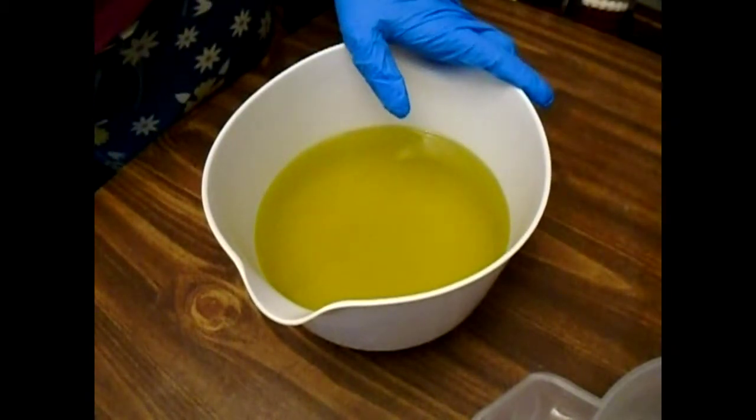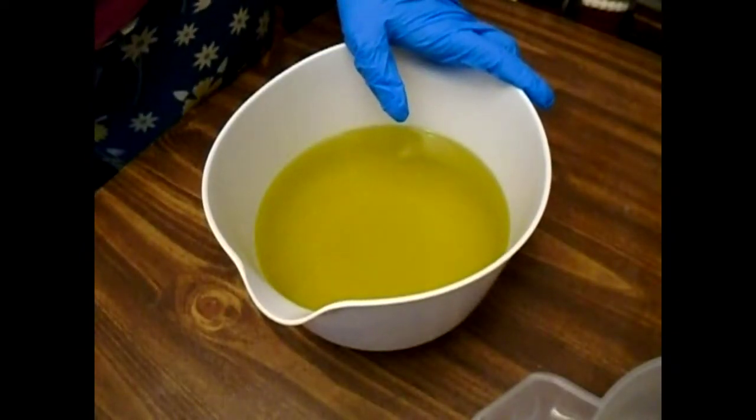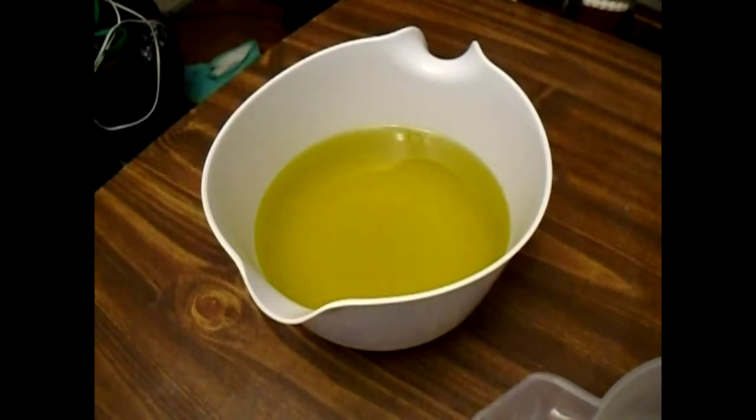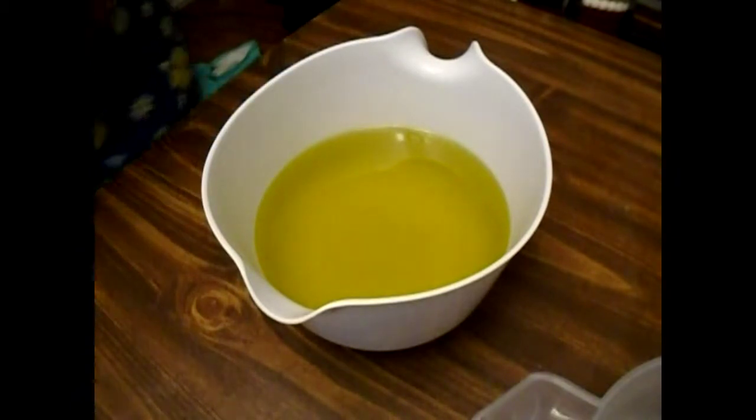In here we have our oils: olive oil, coconut oil, sunflower oil, avocado oil, and castor oil. I'm going to jump right into this and then I will tell you a little bit about the swirl, the colorants, and the fragrance as we go.